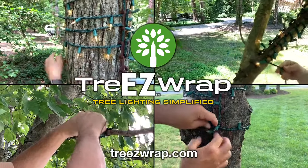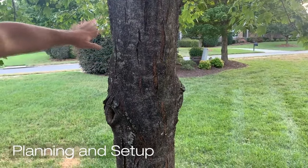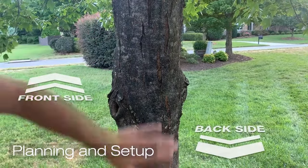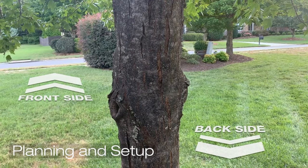If you have tried to do this before, you will greatly appreciate the Treasy Wrap. Before you get started, you will need to do a little pre-planning. Identify the front and back side of your tree. The front side is the most visible to people walking or driving by. The back side gets the least traffic, and this is the side where you will put the Treasy Wrap.